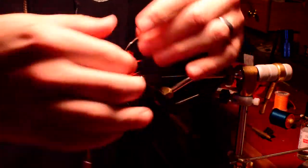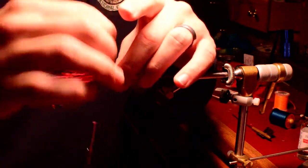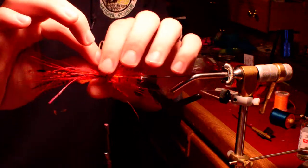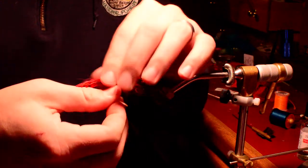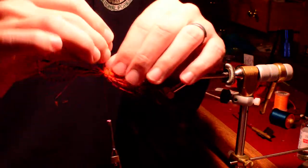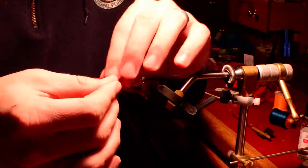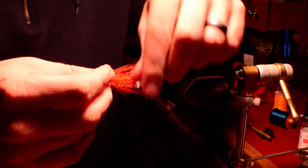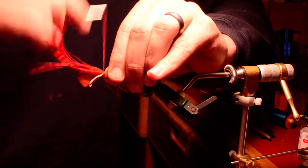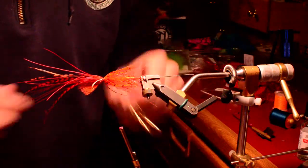Tie that in and wrap it forward. Because we tied our last materials in reverse, the materials are going to flow over everything. Since we tied them in reverse here, it really doesn't matter about having a bulky head or anything like that — we're going to put a cone over the top of it, and that's going to kind of make everything go away and it's going to look really nice. Not that this is too bulky anyways. Here's where I'm not really concerned about how many wraps I do — I'm just looking to finish it up.